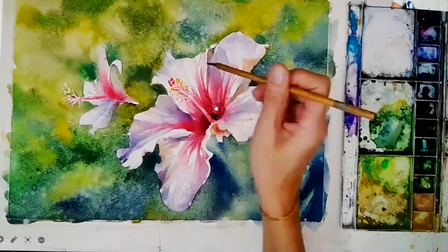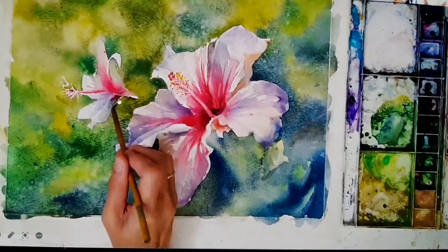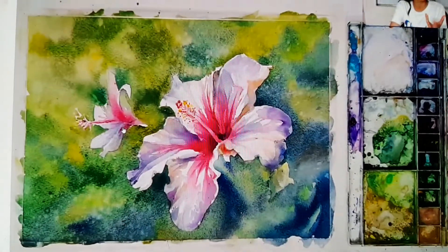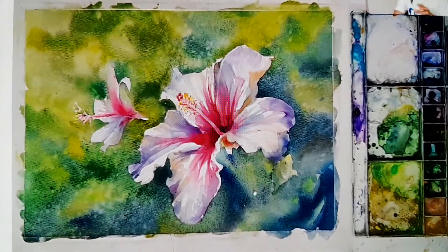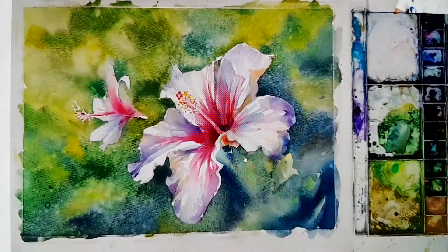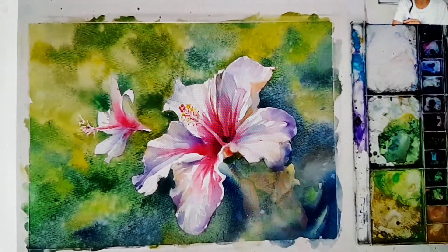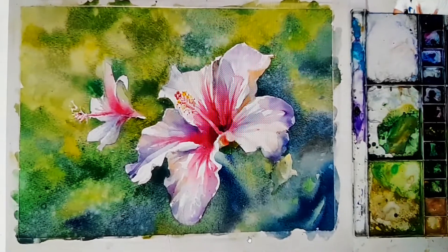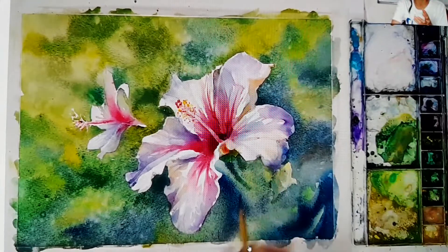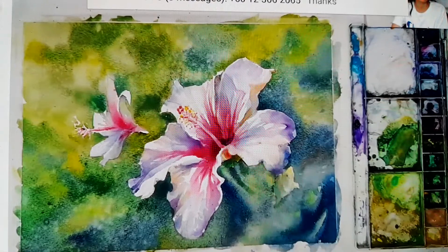Because the big flower is our focus — that is the main focus. So the small flower is just like accompanying the big one, so it won't be too detailed. I spray some water because I want to make all this stem and the leaf. I spray water first, only then I add the color.